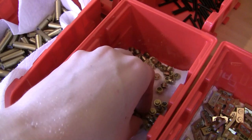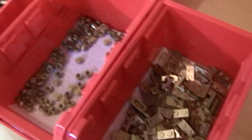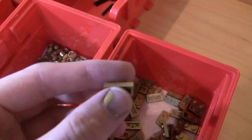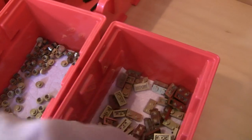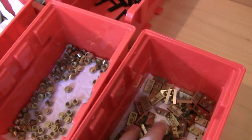Then we've got the studs. These are for the assembly for the ammo box or the ammo drum, so those are done. As well as these 1x2 plates — they only needed to be painted on three sides, so that's why you might see some gray on some of them. But those are for the ammo drums as well.